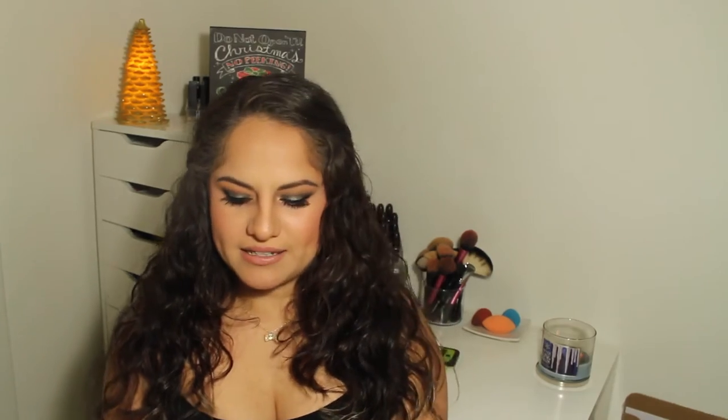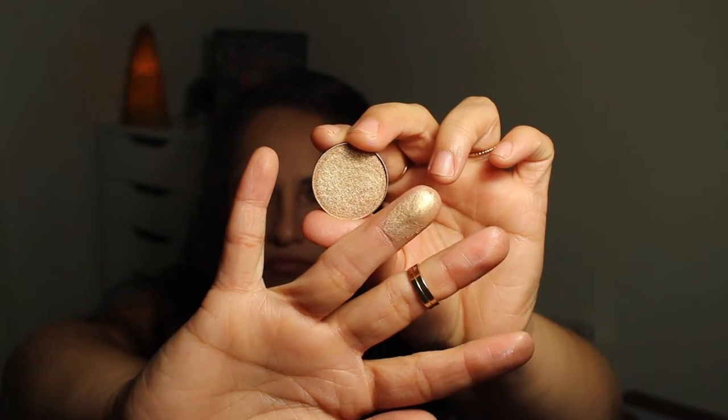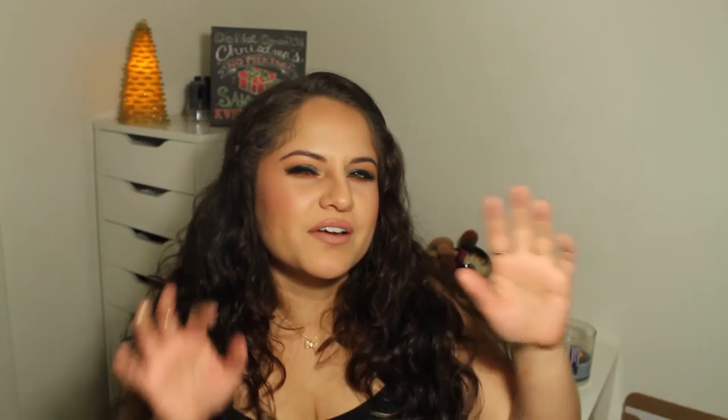Let's get started — I'm going to go in the order that I have them here in my little Z palette. The first one I'm going to talk about is the one that I have in my inner corner today, using it as an inner corner highlight. This is called Magic Act. This is just a very beautiful gold color. It's like a pale gold with, I want to say, a little hint of very light rose — that's what I see in the pan. Maybe it's just the lighting in my room.